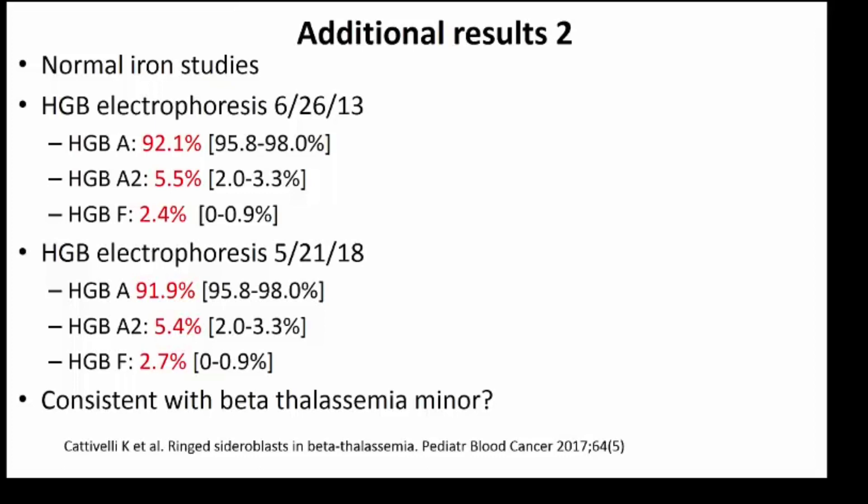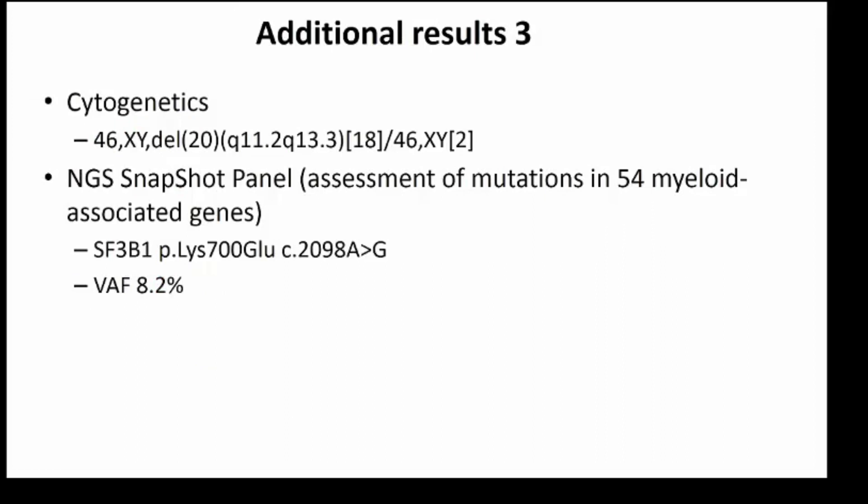I signed out this case as suspicious for myelodysplastic syndrome based on the erythroid dysplasia and ring sideroblasts, which although reported are quite rare in thalassemia. The missing information needed to complete the picture was cytogenetics and molecular genetic studies. Cytogenetics is critical to send on every MDS or possible MDS case. Molecular genetic sequencing is not required but can be very helpful combined with other features — and it was very helpful in this case. About two weeks after signing out the case, we got the results of the karyotype and molecular genetics.